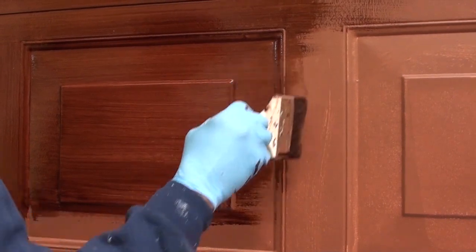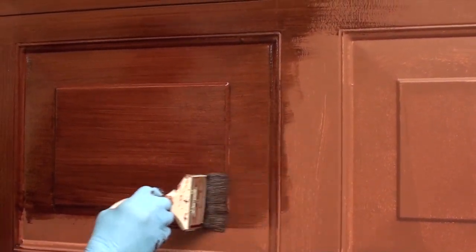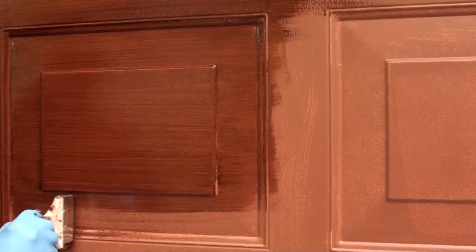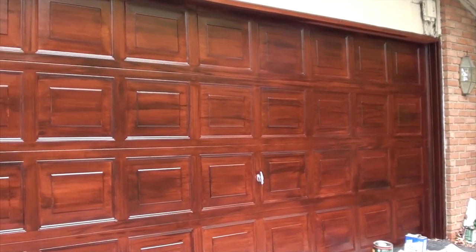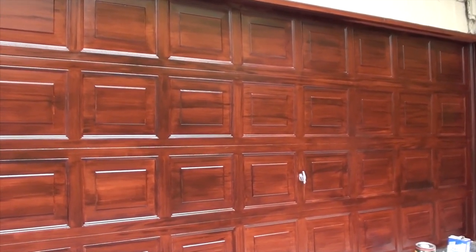Mahogany is kind of an interesting grain of wood — oftentimes it just has nice lines in it. We're going to come back tomorrow and emphasize some of the grain with just straight lines. This is the second coat, and tomorrow there will be a graining effect to make it look more realistic.